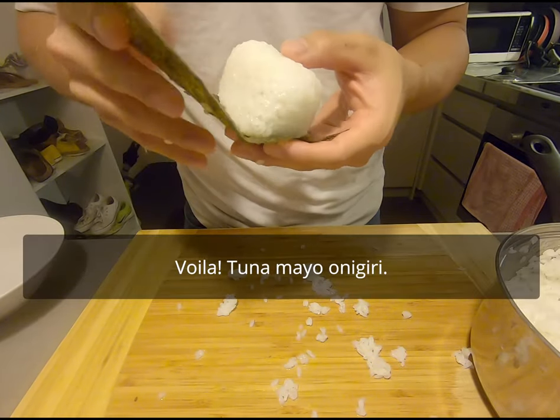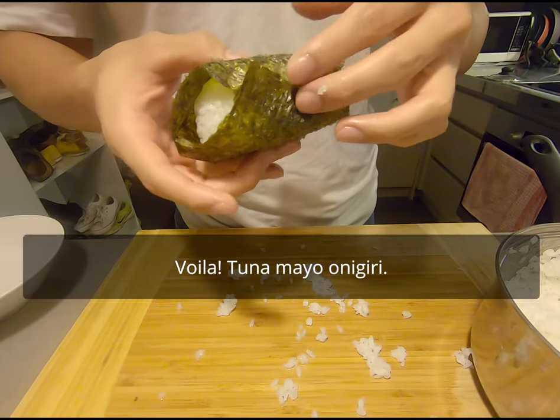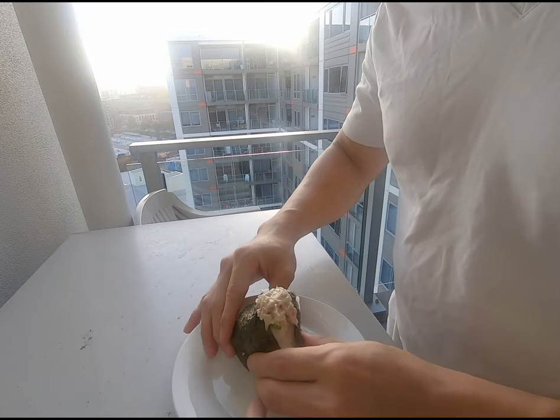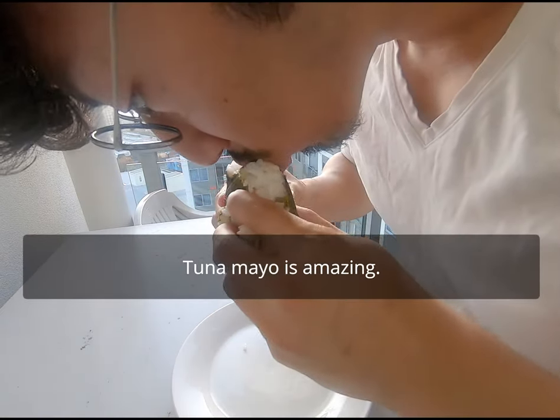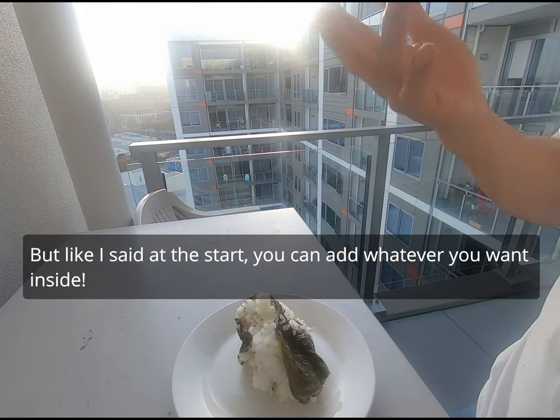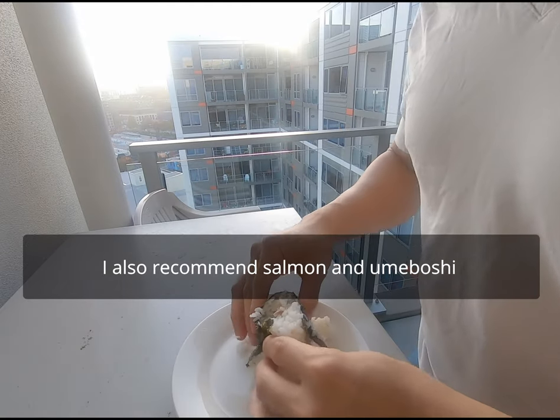What a tsunamayo onigiri! Itadakimasu. Wow, tsunamayo is amazing. But like I said at the start, you can add whatever you want inside. I also recommend salmon or umeboshi.